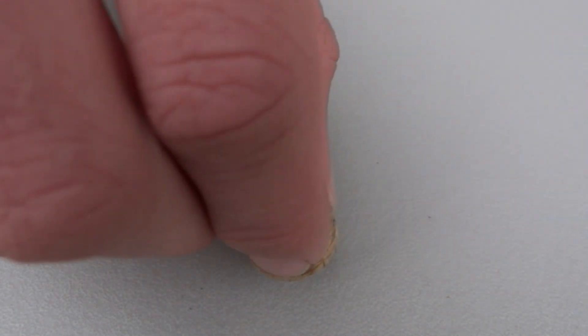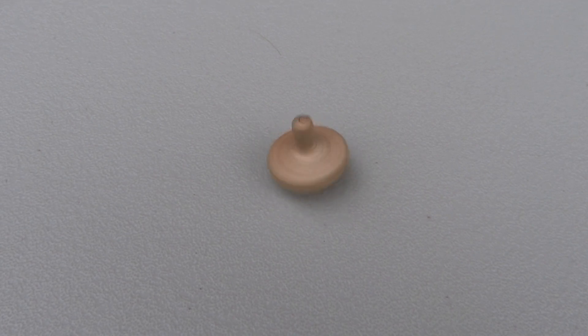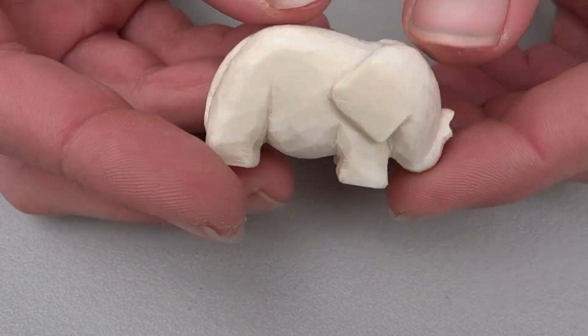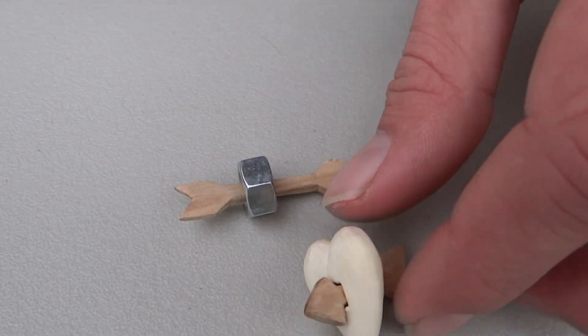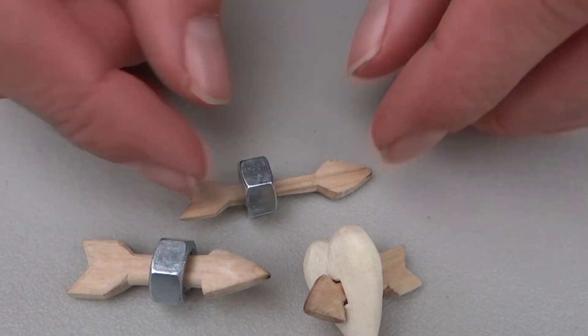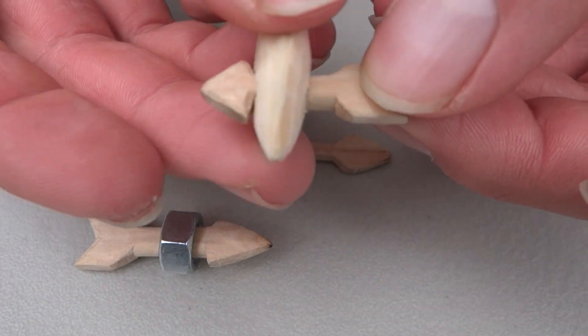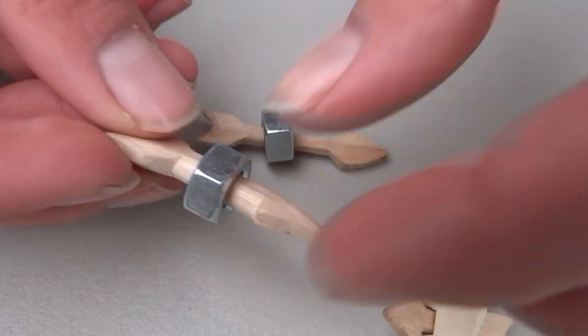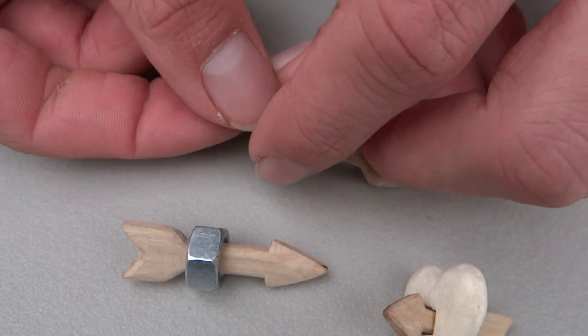A few little knick-knacks. A little top. And we have an elephant that I carved — pretty happy with that. And then some puzzles — we'll leave you to try and figure out in the comments. None of these have been cut or glued; they're all solid pieces. They all move. So that's today's video.